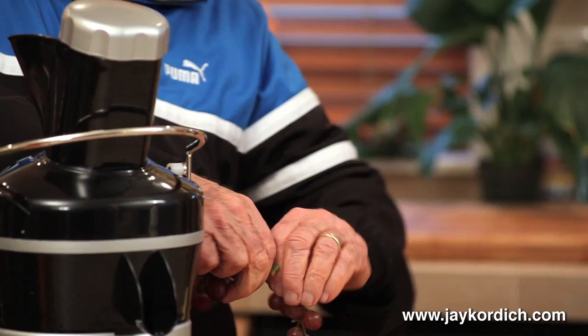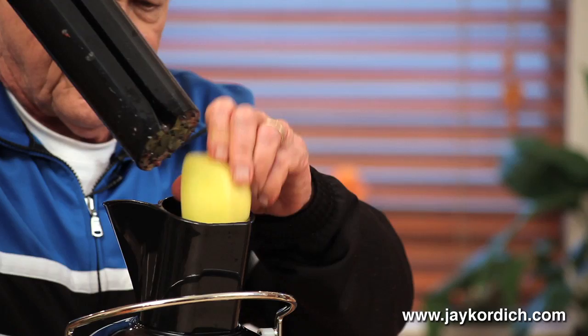Wait till you see what I'm doing. You're gonna love it. Take your grapes, leave them on the stem, just like this. Drop them in there. There's your grapes going in. Stems and seeds and all, they all go inside, just like this.